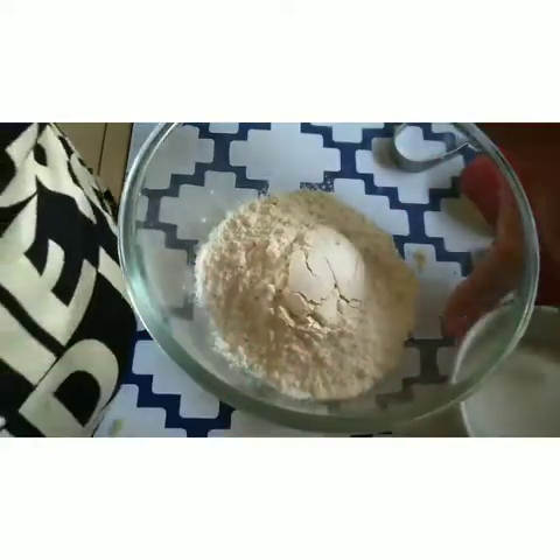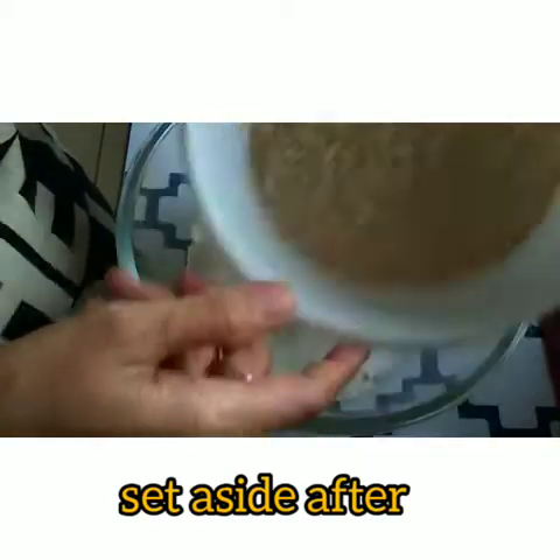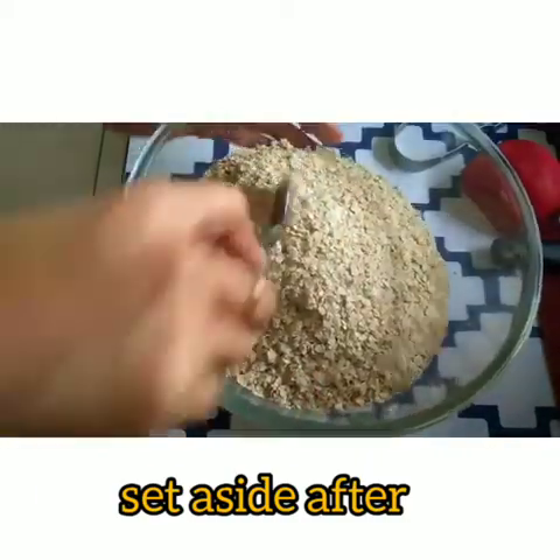Add 1 cup of flour, 3/4 cup of sugar, and 1 and 1/3 cup of oats. And then we'll mix it.